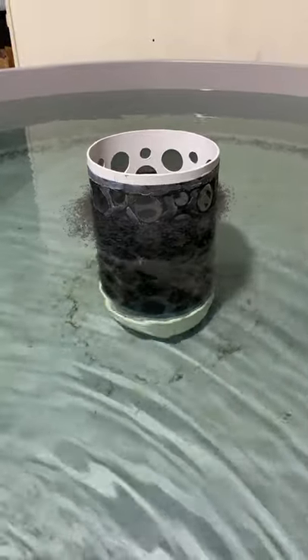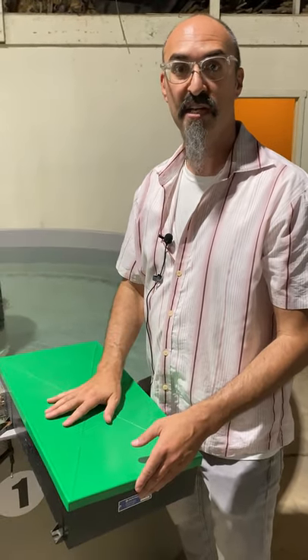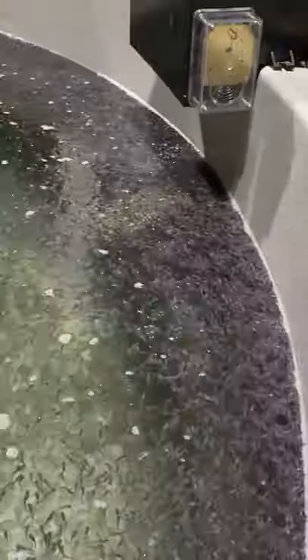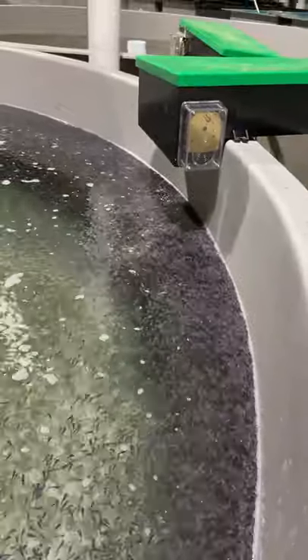Hey, this is Dr. Jackson Gross and today I'm going to show you how a belt feeder works. A belt feeder is a very important tool in aquaculture, especially for larval culture where your fish have to be fed continuously.